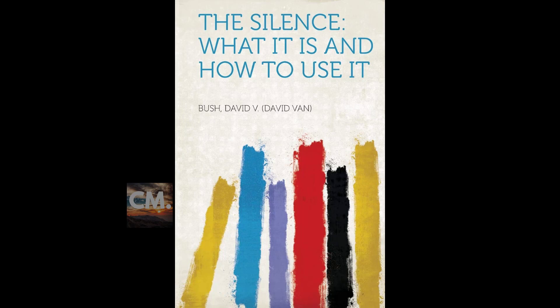I am now part of the abundant ever-present spirit of prosperity and opulence. All that I need is now mine, mine, mine. The universal abundant spirit supplies all my needs. End of section three.